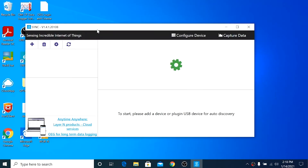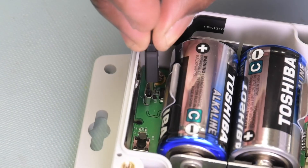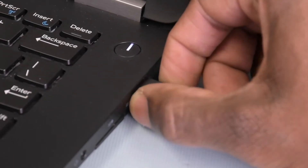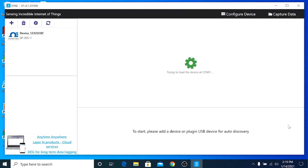Now let's go to the PC and launch the Omega Sync configuration software. Connect the micro-USB cable to the USB port inside the IF-006 and plug the other end into the PC. Sync will auto-detect the smart probe.